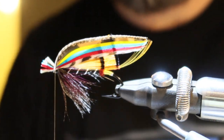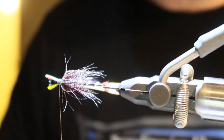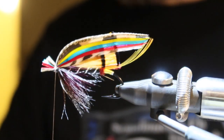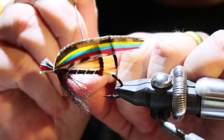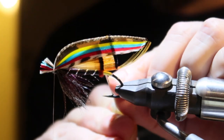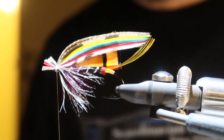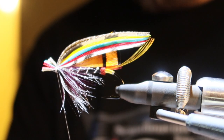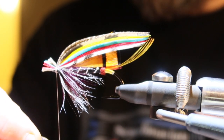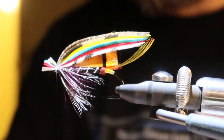There we are — wings attached, looks good on both sides. I'm just going to pull this one up a little bit. There we are. So I'm going to wax the thread and add a little bit of varnish, then continue on the sides.